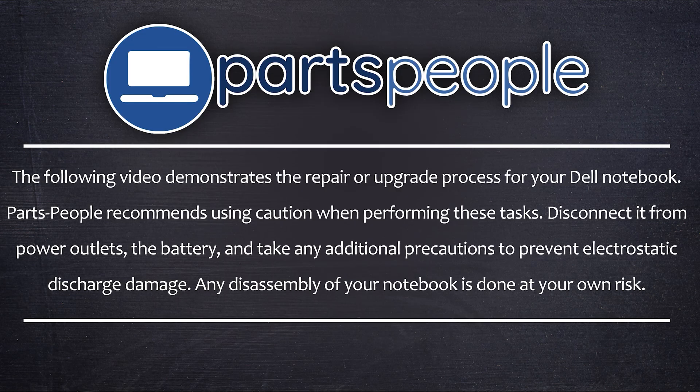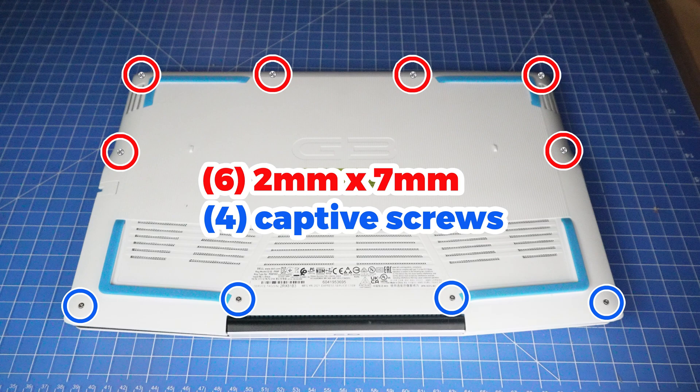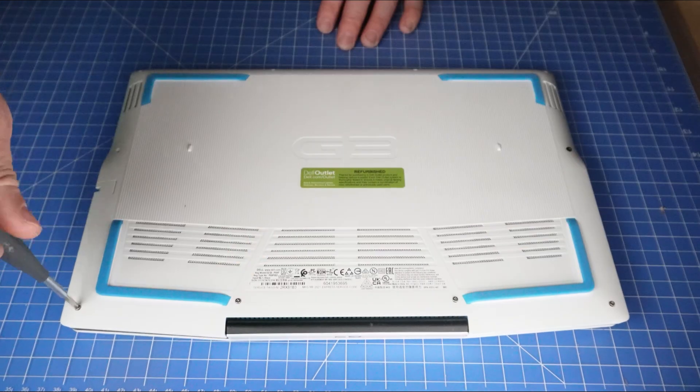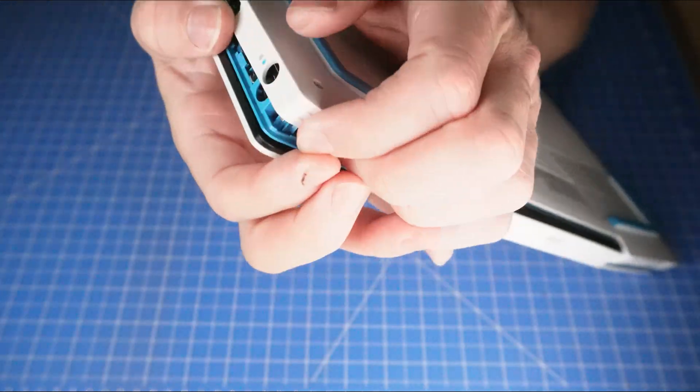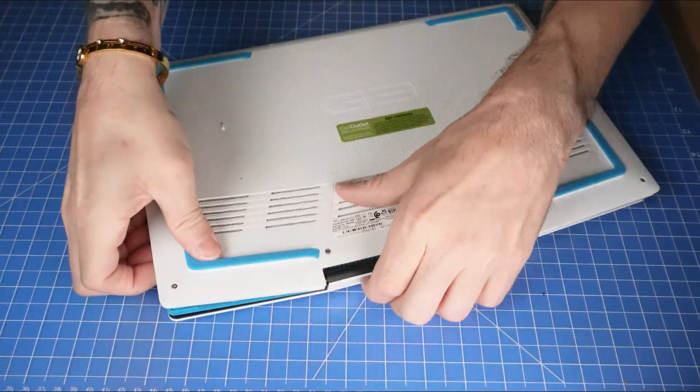Now that that's out of the way, let's jump into it. First, unscrew the bottom base screws. Then use your fingers or a plastic scribe to pry apart and remove the bottom base cover.